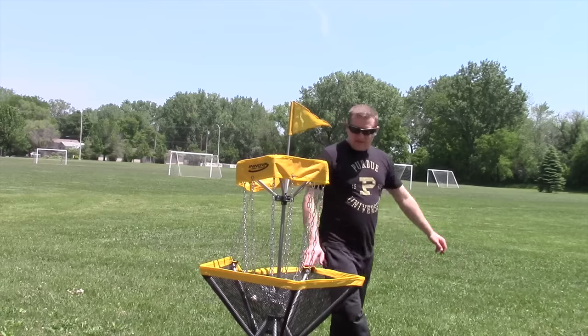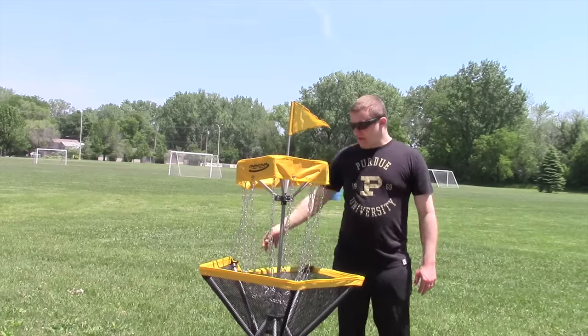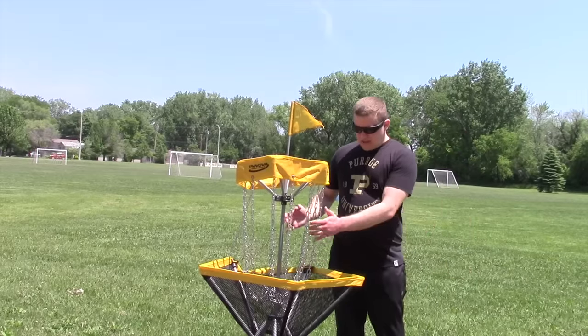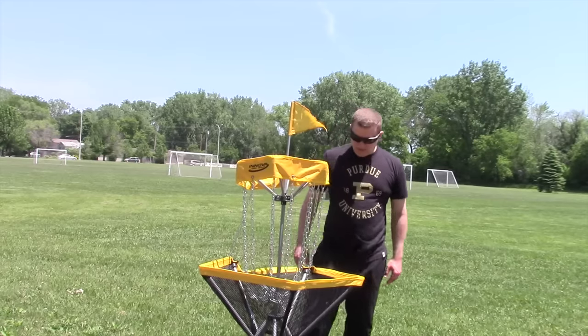I think this runs about $150 — don't hold me to it, I bought this a couple years ago. And it's well worth it. It's very sturdy. Everything's held up. I've used this well over a couple dozen times and it does very well.